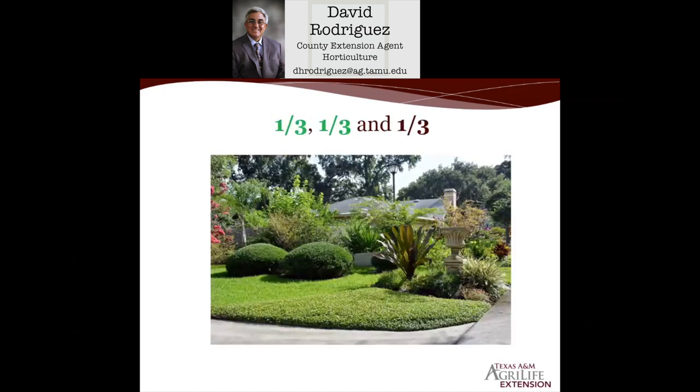Having learned from years of droughts — with heavy rain events followed by drought — turf grass does have its place, but we probably need no more than about one-third of our landscape in turf grass. Another third should have beautiful, functional plants — maybe herb gardens, vegetable gardens, party perennials, and Texas Superstar plants so we have blooming plants 12 months out of the year. And about a third should be hardscapes, mulched areas, containers, and things like that. Turf grass does have its place as long as we use it efficiently and maintain it correctly.